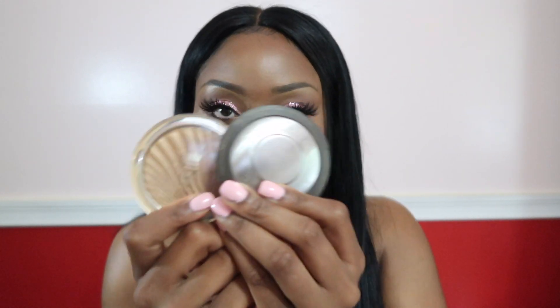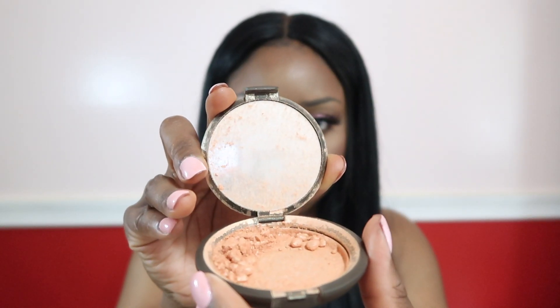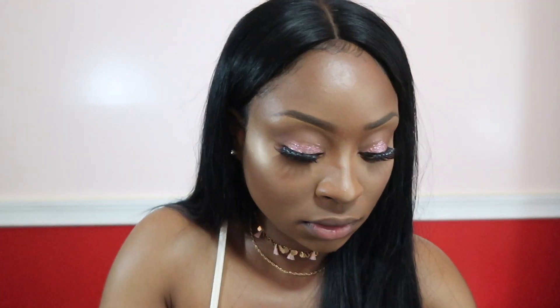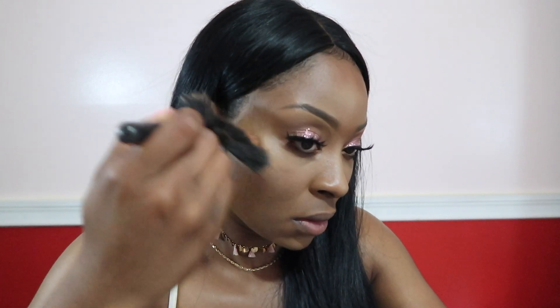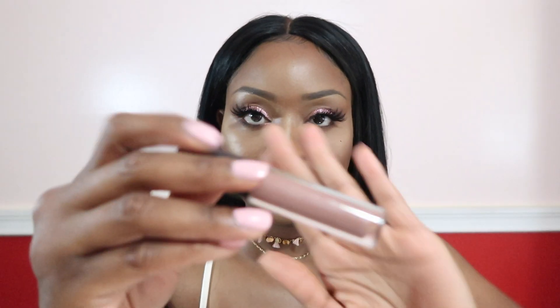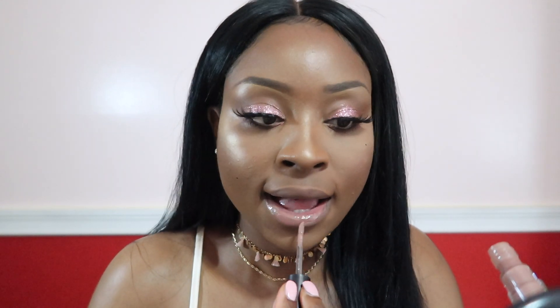For my favorite part of this whole process — highlighter time! It's time to glow up. I'm going to go in with the Becca Highlighter in Champagne Pop, and then put right on top of it the Milani highlighter in the shade Glowing Strobe Light, number four. And for lips, this is probably one of my favorite Black girl friendly lip glosses — it's from MAC in the shade Spite.